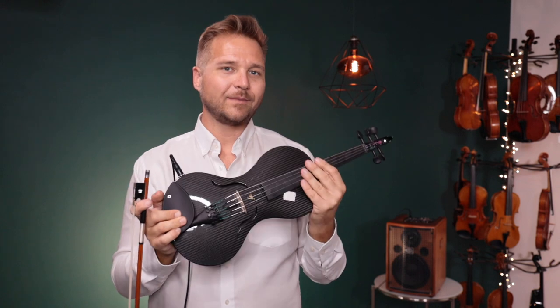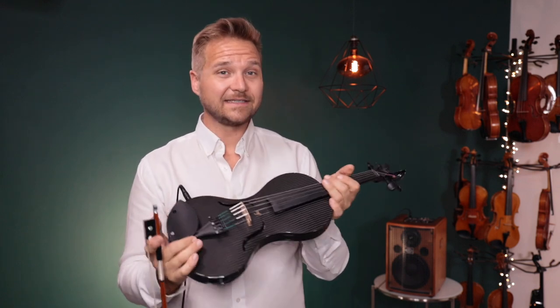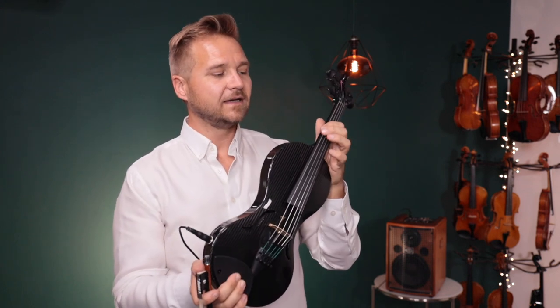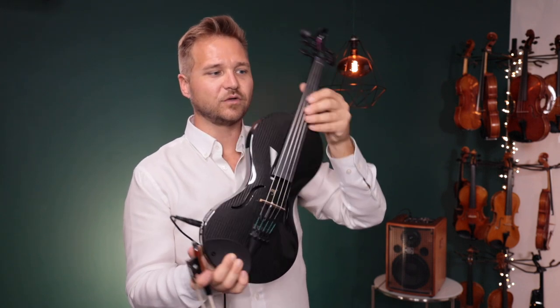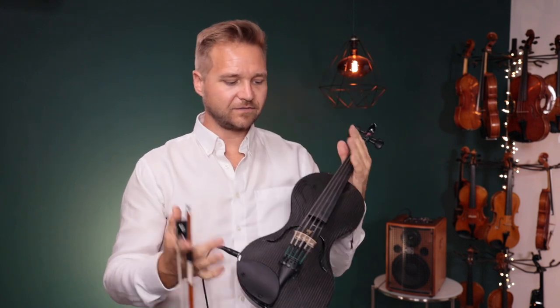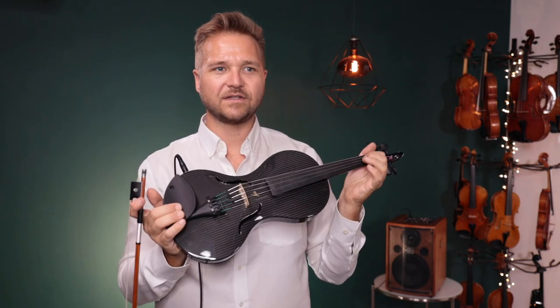What I also like about the Mezzo Forte is that the five-string spacing is very wide. I like it, though it takes a minute to get used to because that C string is right on the edge of the fingerboard, and likewise the E string over here is very much on the edge of the fingerboard. But it helps you avoid getting confused as to what string you're on, and the string spacing still feels pretty normal.